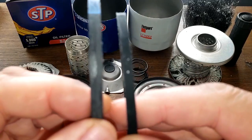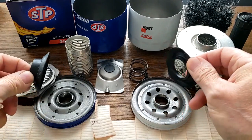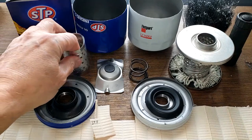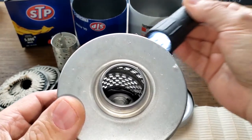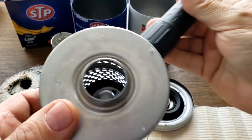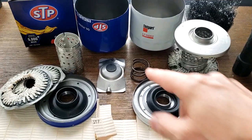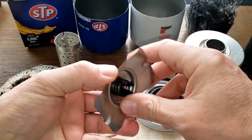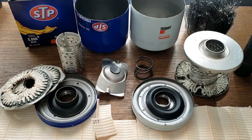The STP gasket is a little bit thicker, but both base plates and drain back valves are pretty good — I'd call it a tie. The STP has cardboard end caps, the Fleetguard has metal end caps. The STP base has holes and the Fleetguard has louvers. The STP has a stamp leaf spring bypass valve and the Fleetguard has a coil spring bypass valve — that's a matter of preference. The cans are pretty much the same thickness. I probably should have used the STP extended life filter for a better comparison.